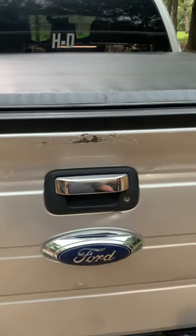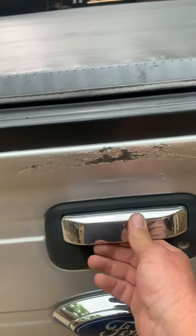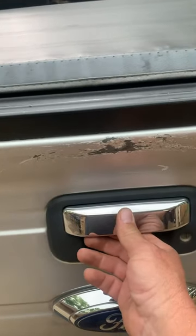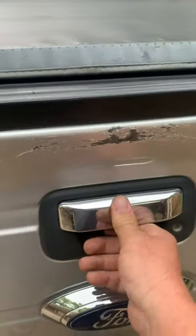Hey guys, Rich here. Just wanted to make a quick video about your tailgate handle. Mine was getting real hard to open. I just adjusted it — pretty simple.